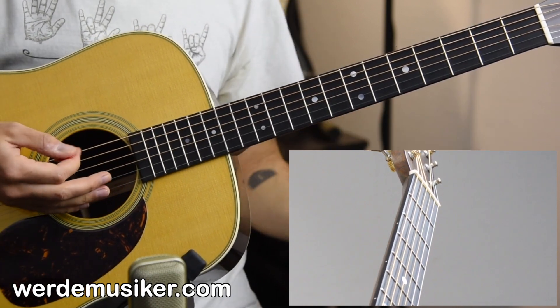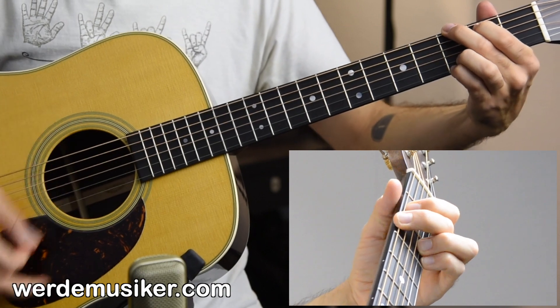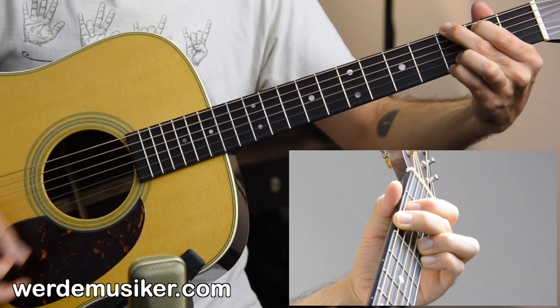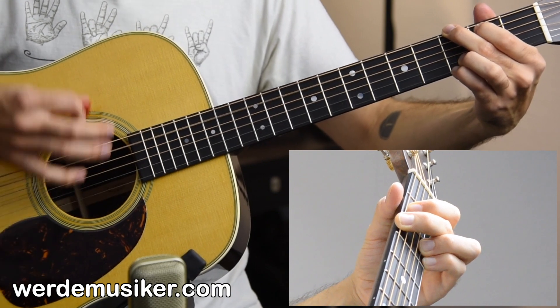Down strokes on the G — down strokes on the G before we go to the top again for two bars. Down, down, down, down, down, up, down, down, up, down.